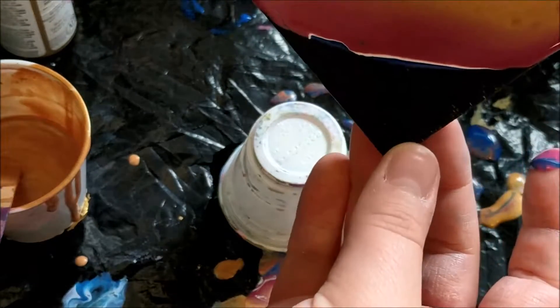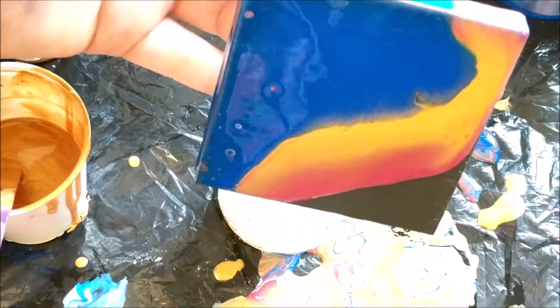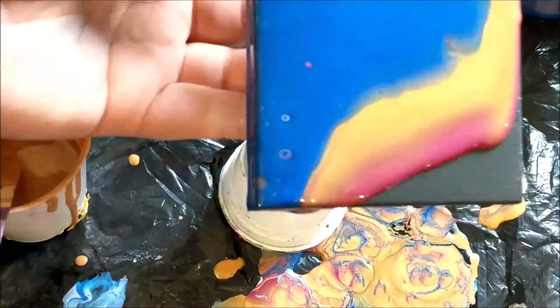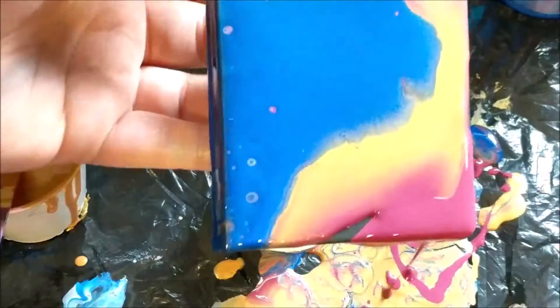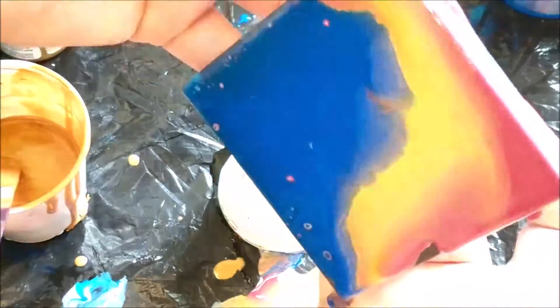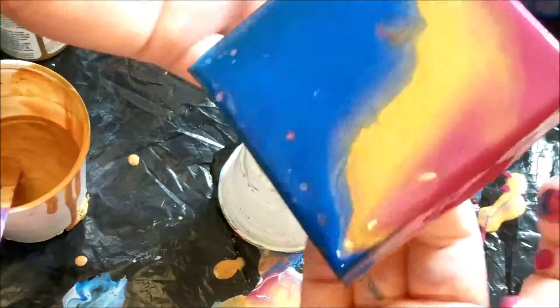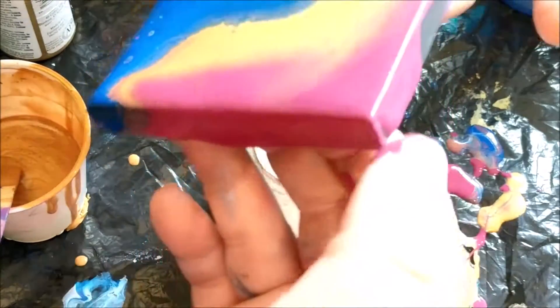I'm running out of paint, so let's see if we can get it all the way down to this corner and see if I can get some of this red — just to help it a little bit. All right, looking kind of cool, just need to get these sides covered.